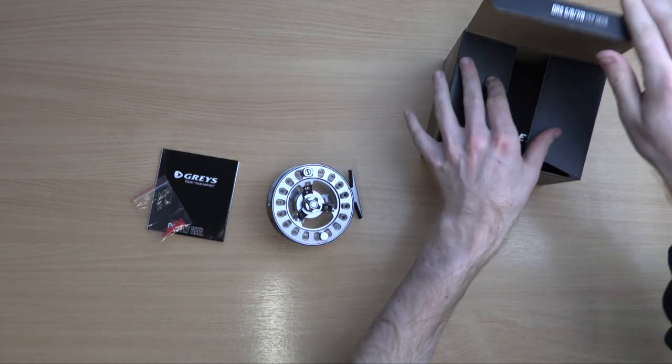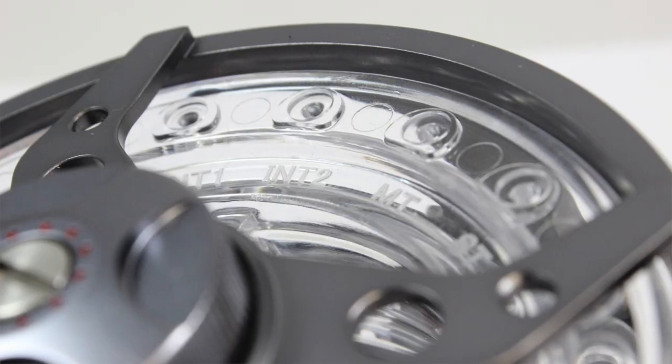The Line ID tags allow you to mark the sink rate and line weight fitted onto the spool for efficient identification.